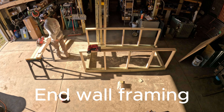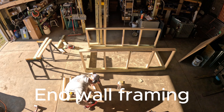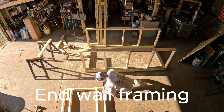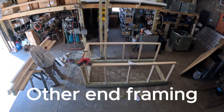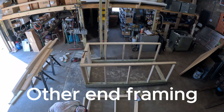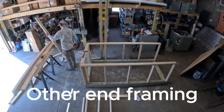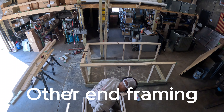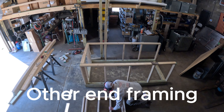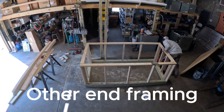Just cutting the studs here. I laid it out so the door would be in the middle, and the middle was already cut out so I didn't have to cut a stud off or anything like that. We're down to the other end now, and laid this one out to where we could have our hen boxes — going to be three boxes in between those sets of studs there.